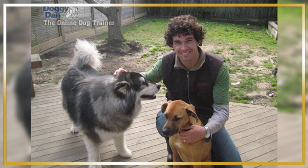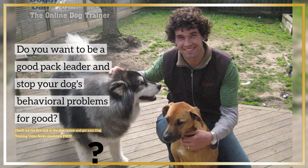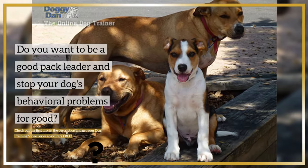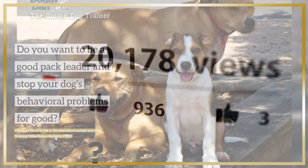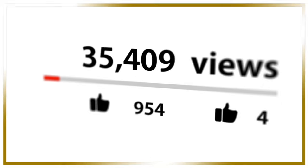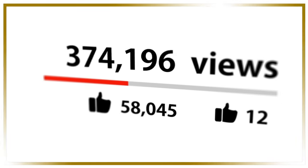Do you want to be a good pack leader and stop your dog's behavioral problems for good? Check out the first link in the description and get your dog training video series absolutely free. Don't forget to hit that like button and subscribe for more dog-related content. See you next time!